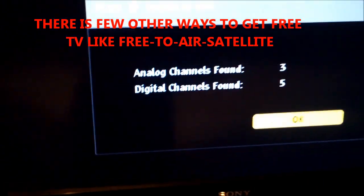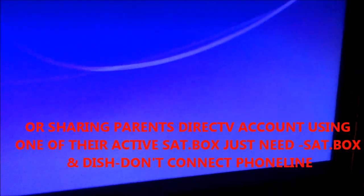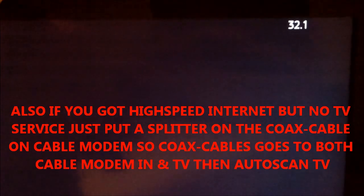After the scan, hit OK and then hit exit to see what channels you've got. Look at the quality — it's pretty good. One channel, I have no idea what it is; it's channel 32.1 and it's coming in and out. You might have to move the antenna around a little bit to get a better signal — there it goes.